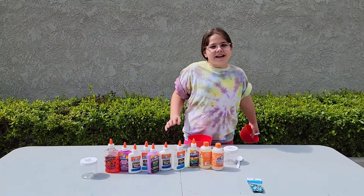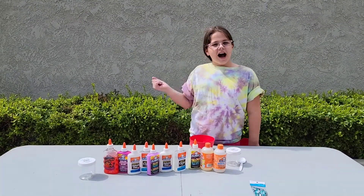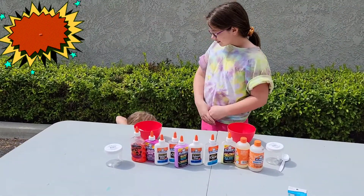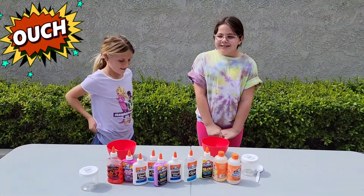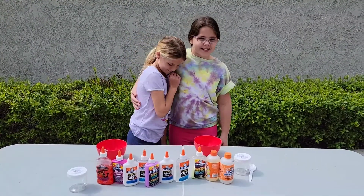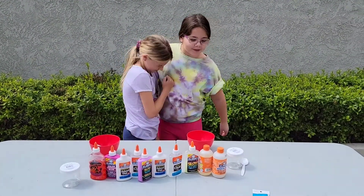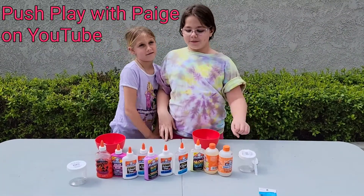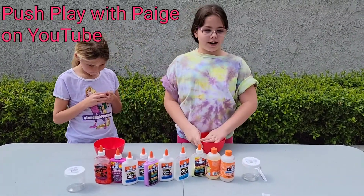Hi guys, welcome back to my YouTube channel. In today's video, I have a very special guest, Paige. She's my best friend and we're going to be making slime. I also want to give a big shout out to her YouTube channel — it should be right here — it's Push for the Page, so go subscribe to her.